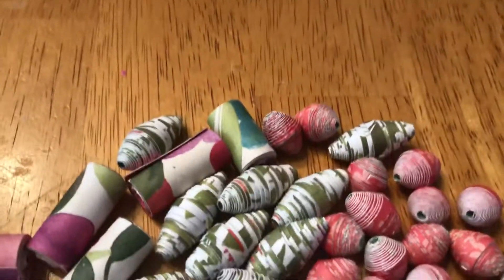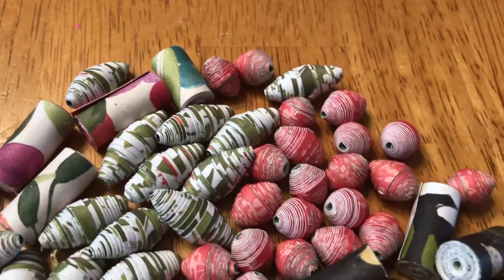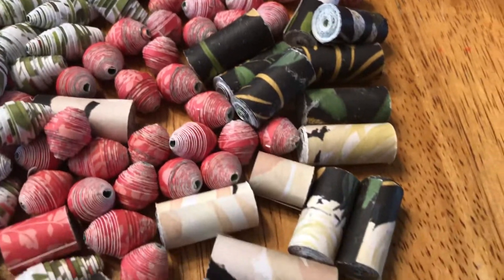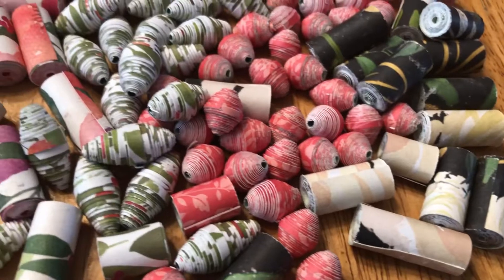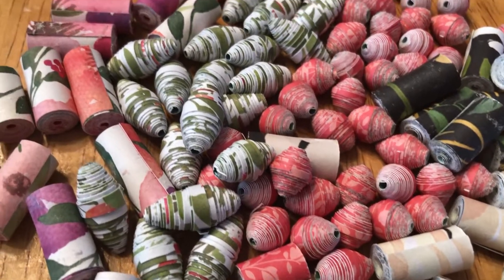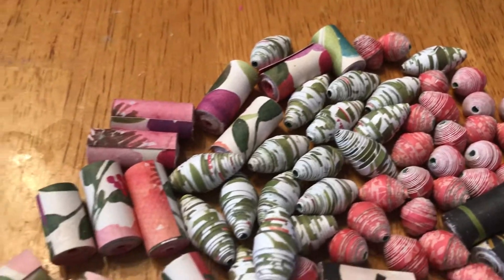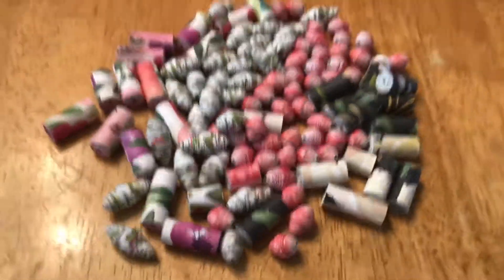I'll do a nice close-up. That's a nice little stash of them. I've got to varnish these yet, so they're not done — they're just made is all. Alright, thanks for watching, bye!